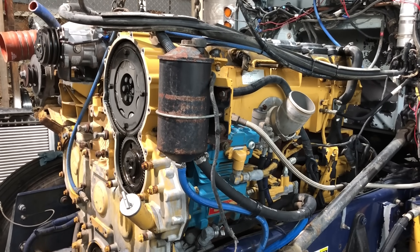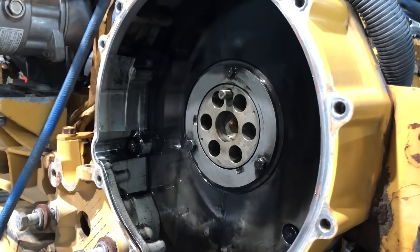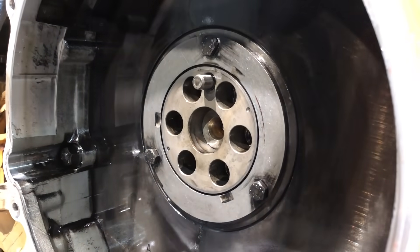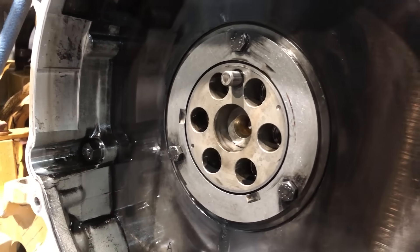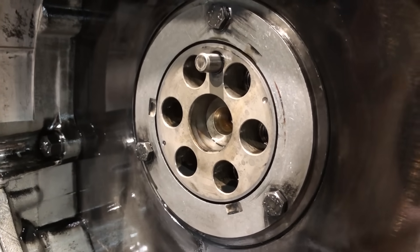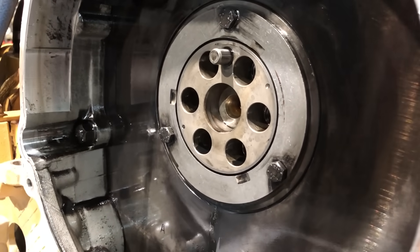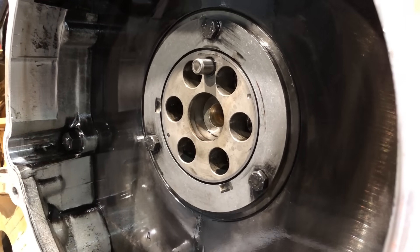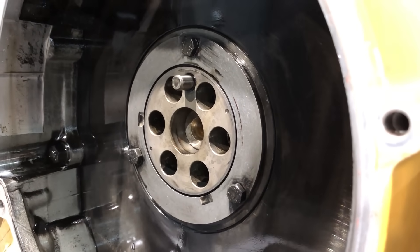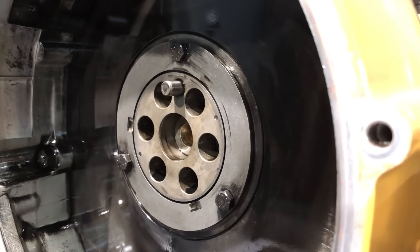I've got the cam gear off. All there is to this is a retaining ring and an adapter. The retaining ring is the part with the three bolts in it, and the adapter is the piece in the center with the dowel sticking out of it. To take this apart, you just pull those three bolts out — the ring comes off, and the adapter is what times the camshaft to the cam gear, sandwiched in between the two.